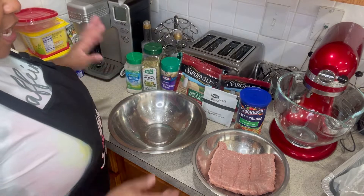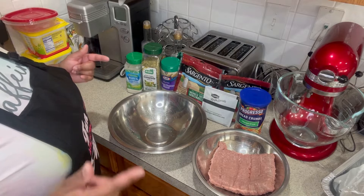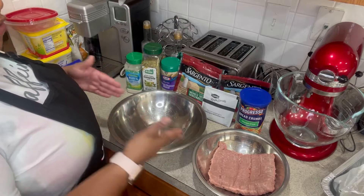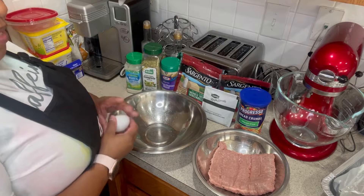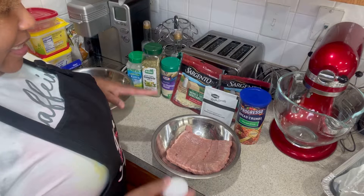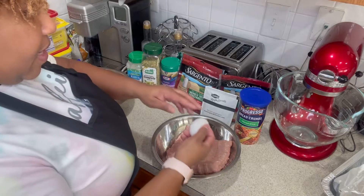First, make sure your hands are clean. I'm going to crack my egg and blend it into the meat before any other seasoning, so I don't have to worry about splitting the egg between two bowls. We just need one egg for this.